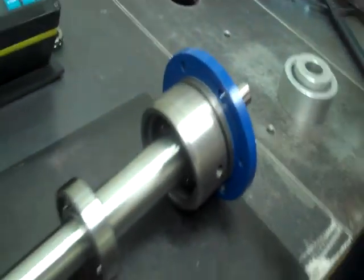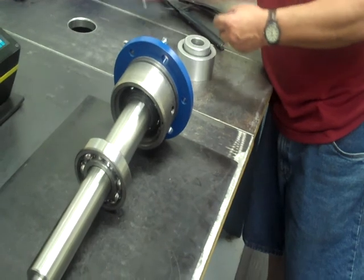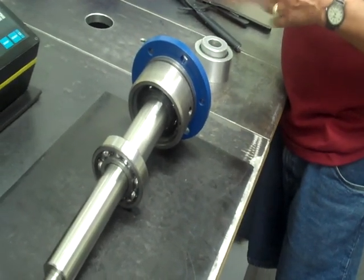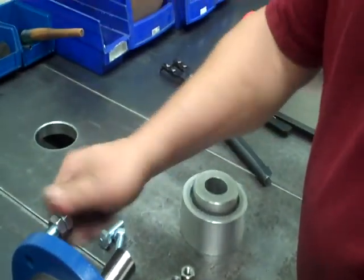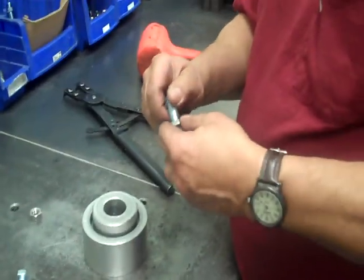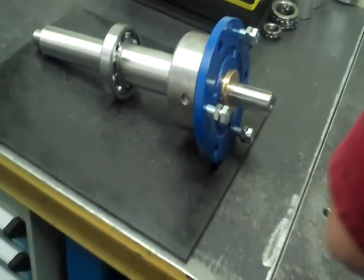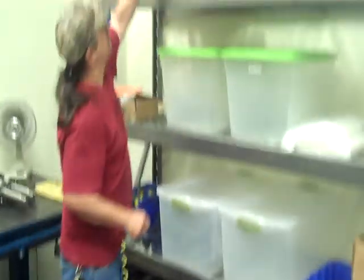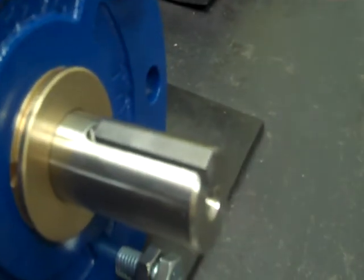Then we'll lay it on its side where we have our adjustment bolts — nuts and bolts. These will be installed in the bearing housing. Next thing we do is install a key — lay it right in the keyway, and use a piece of tape to hold it on.